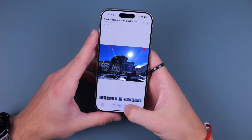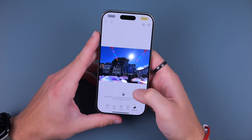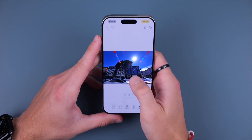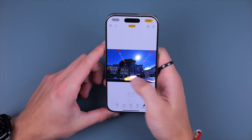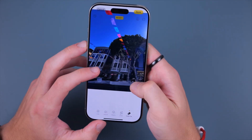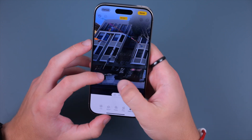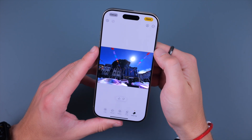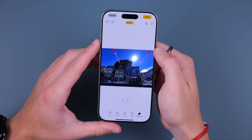Another feature is in Photos — if you click the little icon at the bottom and then click Clean Up, you're able to eliminate things in your scene. I'll just scrub over this car, and you can see it attempted to fix that up. It's far from perfect, but it's not a terrible job either, and this is something that will continue to get better.